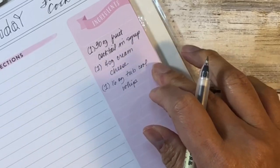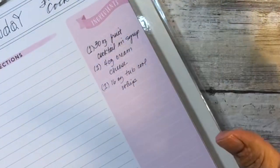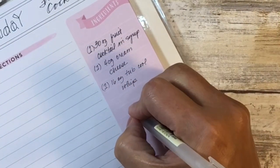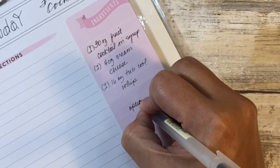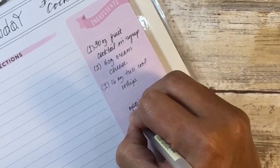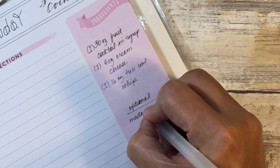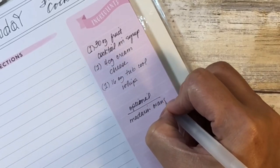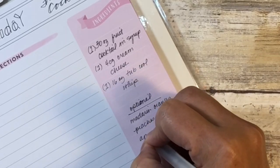Then you want one 16-ounce tub of Cool Whip. We use regular, light, or fat free — all of those different Cool Whips actually taste exactly the same to me, so really it's just whatever is on sale. Optional additions to this recipe include mandarin oranges, peaches, apples, marshmallows, or nuts.